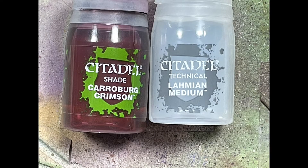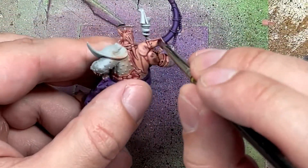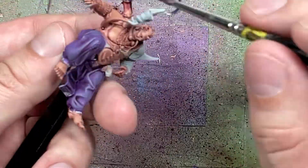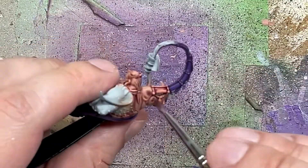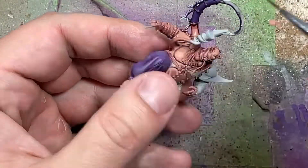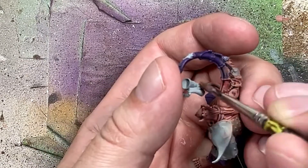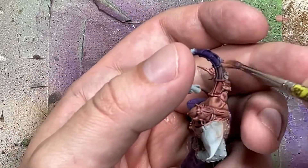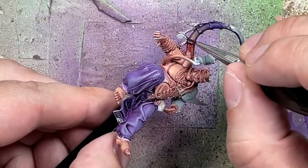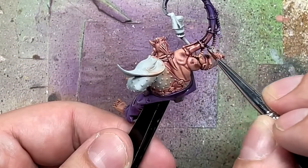And now with Carroburg Crimson, Lahmian Medium, and Cadian Fleshtone, we're going to do the transition of his flesh to purple. We apply Lahmian Medium onto the part of the tentacle that's still flesh-colored, then apply Carroburg Crimson after. We can push and pull the color so one side will be darker purple and the other will be a transitioning color. Apply more Carroburg Crimson or Lahmian Medium as needed and slowly drag it out. Once dried, I took Cadian Fleshtone and did an overbrushing/drybrushing to help with the transition, then went back again with more Lahmian Medium over both the pink and darker parts, adding Carroburg Crimson to blend them so the dark purple and pink look like they're transitioning into the tentacle.